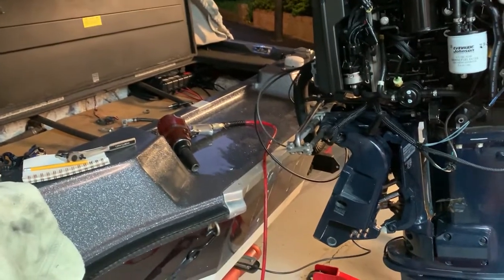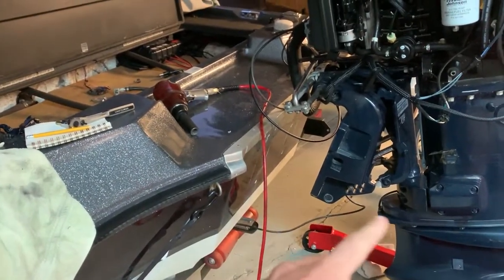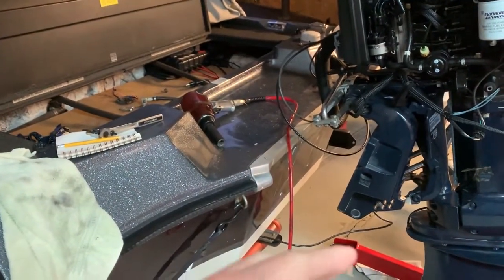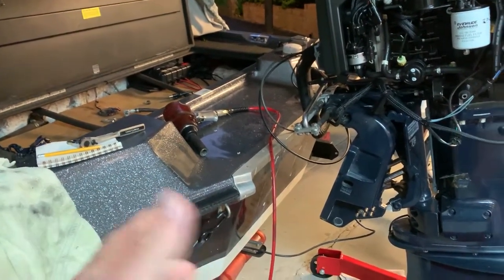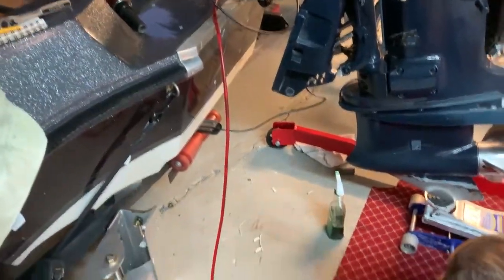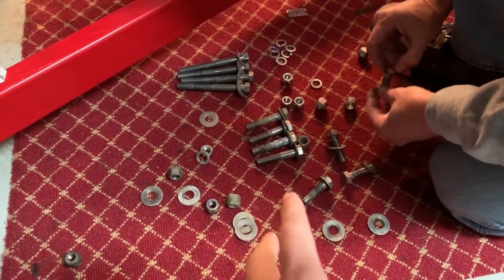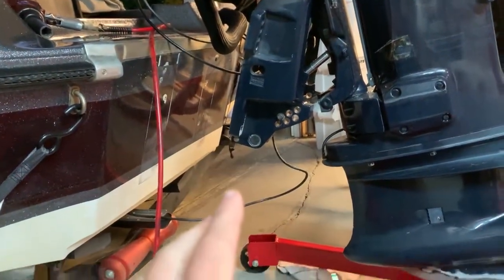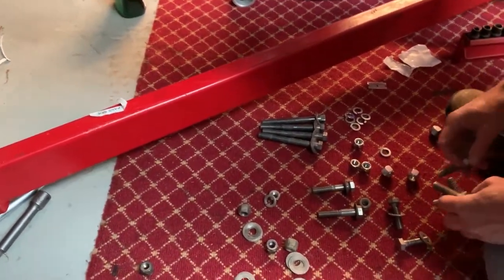I ran out to Lowe's and got some lock washers and lock nuts for the different bolts we're going to be using here. Nothing you necessarily have to do, but we would rather use lock nuts and lock washers than the double nuts they used beforehand. As you can see, we're starting to get all our nuts, bolts, and washers organized. Make it easy on yourself — organize as you go while you're taking everything apart, so at the end you don't have to figure out what goes with what. Save yourself some time and some headache.